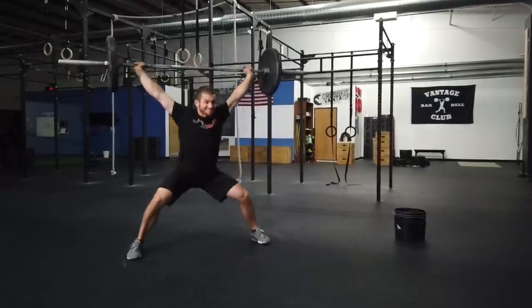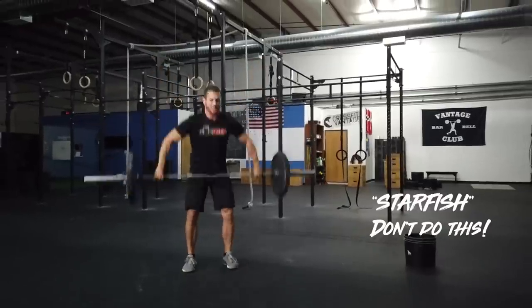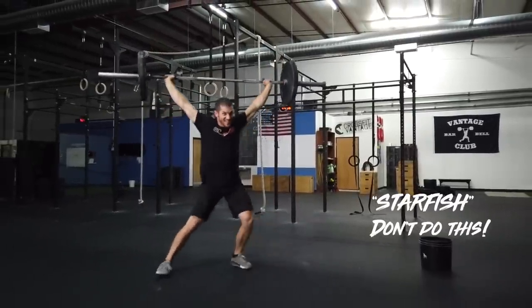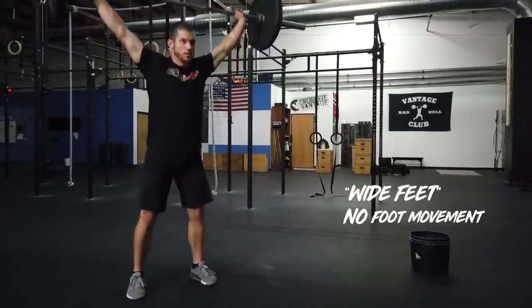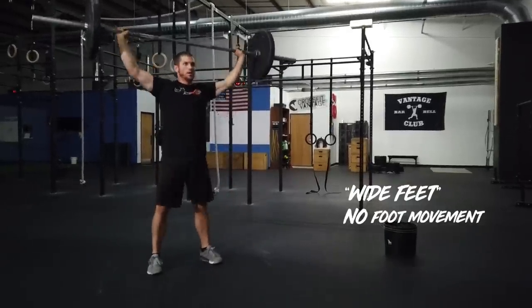Where this can go wrong is if you start having to really spread your feet — I call this the starfish. The starfish snatch is when your feet go really, really wide. It's not a great power snatch in any way, shape, or form. Don't do it. Because what happens is you spend so much time standing up the weight and recollecting yourself before the next rep. If you start to default to this kind of power snatch, I highly suggest moving on to a clean and jerk. But if you can, have your feet slightly wider than your shoulders and do not move them. You can see here I'm cycling the barbell and my feet aren't moving at all — this is probably the best way to do the power snatches.